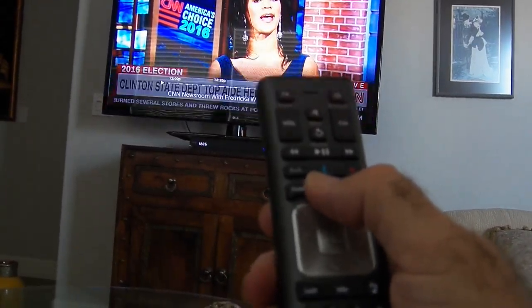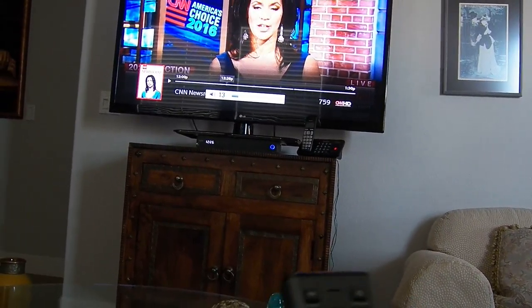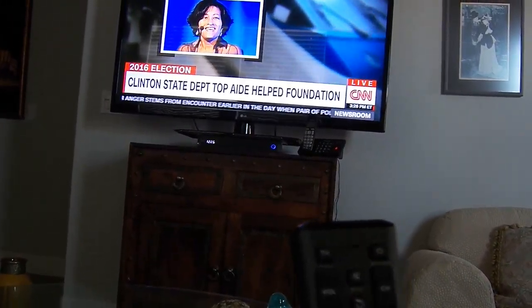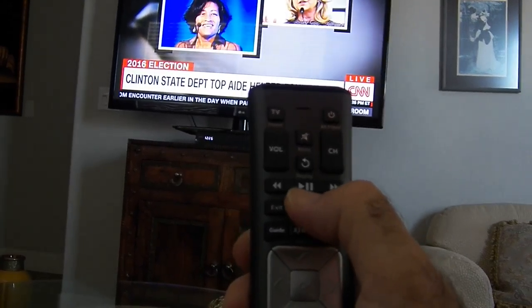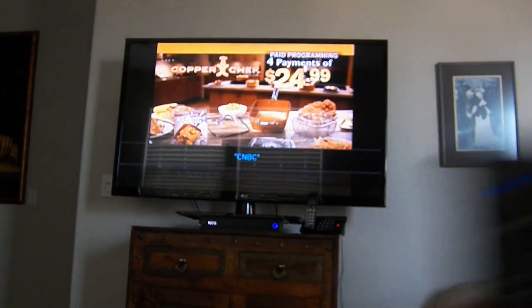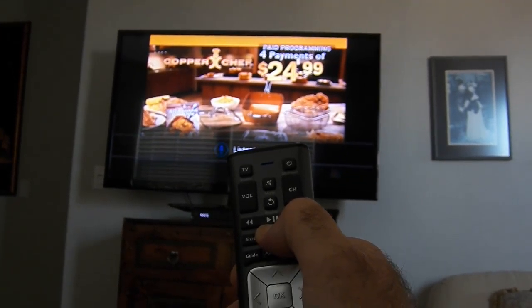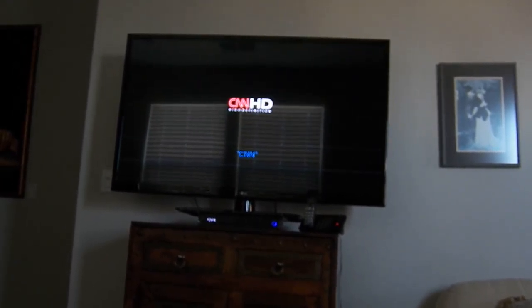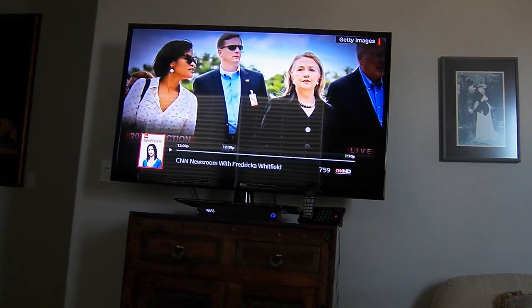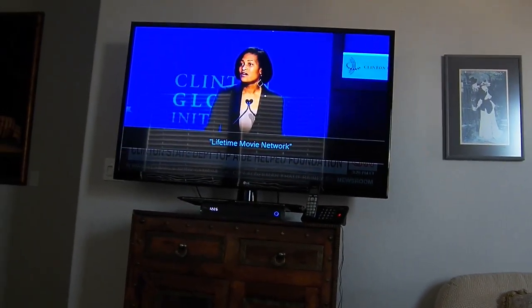The best feature is voice control. If you want to go to CNBC, you press the blue microphone button and say 'CNBC' — it tunes right to it. You can say 'CNN' or 'Lifetime Movie Network' and it finds them just like that. You don't need to scroll through channels at all.